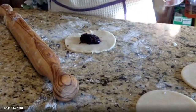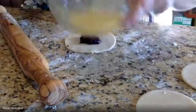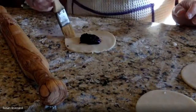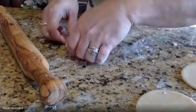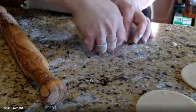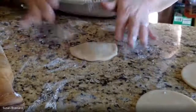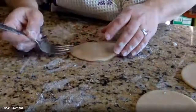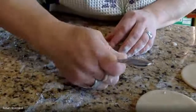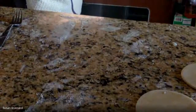Continue assembling more pies the same way — add filling, brush egg wash around the edge, fold over, then crimp with a fork. When brushing the egg wash, always brush off the excess — you just want a light coating, not drowning in wash. If the fork sticks, dip it into a little flour. These are great single-serving size pies.